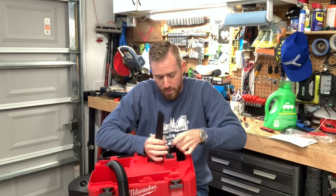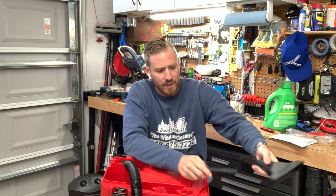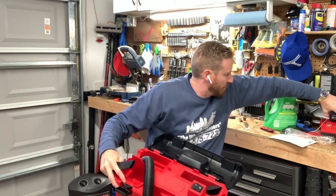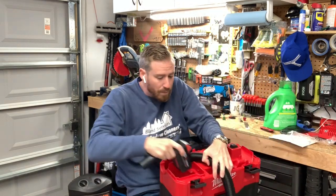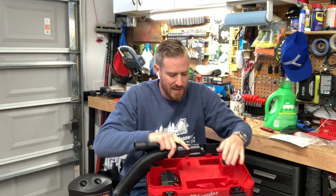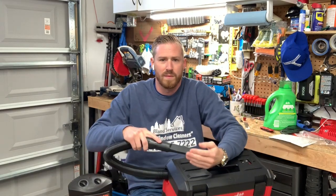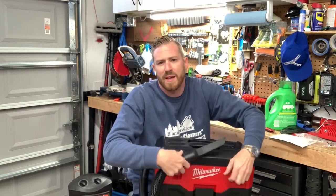It comes with this little attachment here and also a pretty good-sized one, which will be nice for dryer vent cleaning — afterwards we can clean up a bigger space. I like that they have the compartments built in, and right here is the compartment for the battery. The battery charger was around $180 or so. It's got good suction and you can add on a little suction key to close it up.